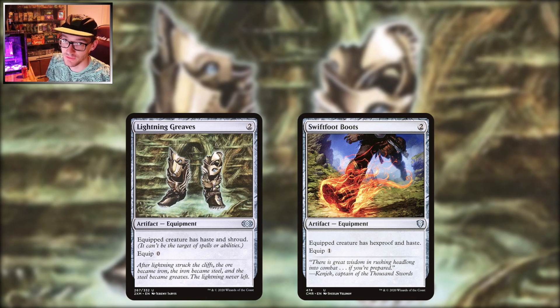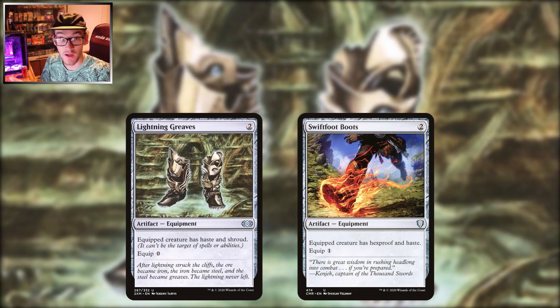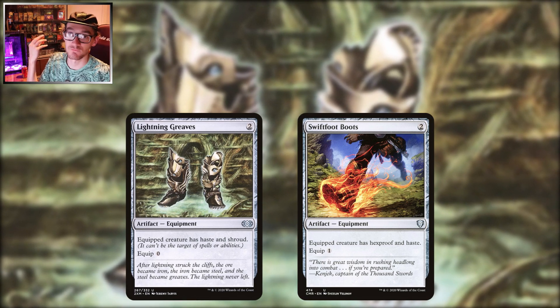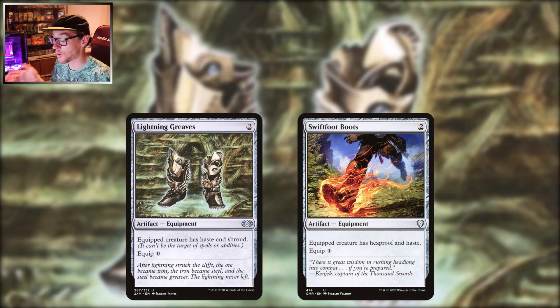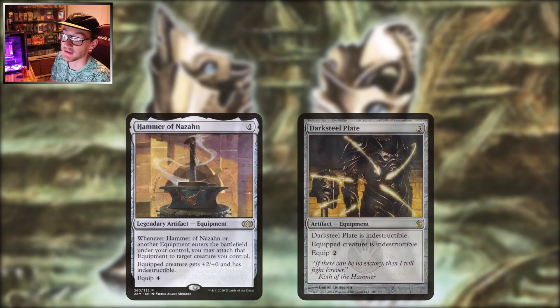Swiftfoot Boots gives hexproof instead of shroud, still got haste, but the equip cost is one. Great if you want to do a Voltron play style and load up a ton of key pieces onto one creature. These are the well-known, established pieces — everyone runs them.